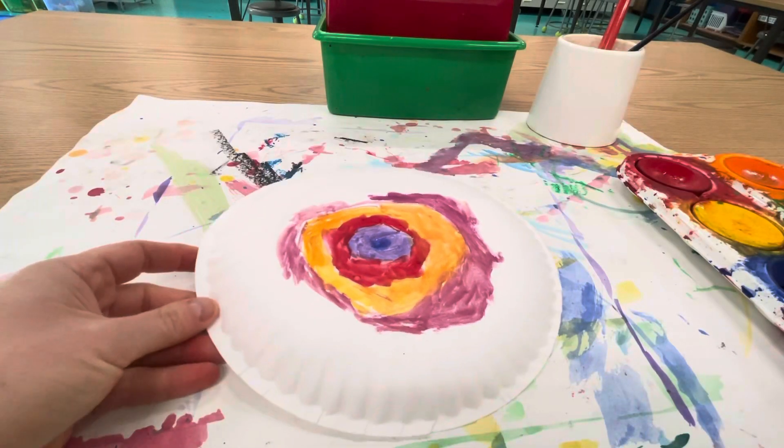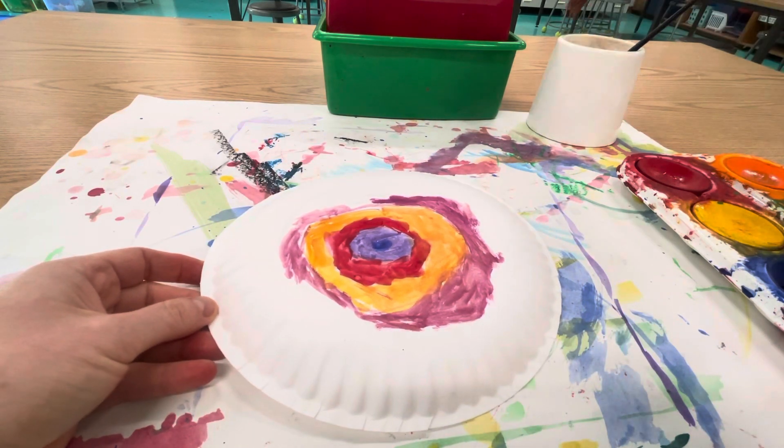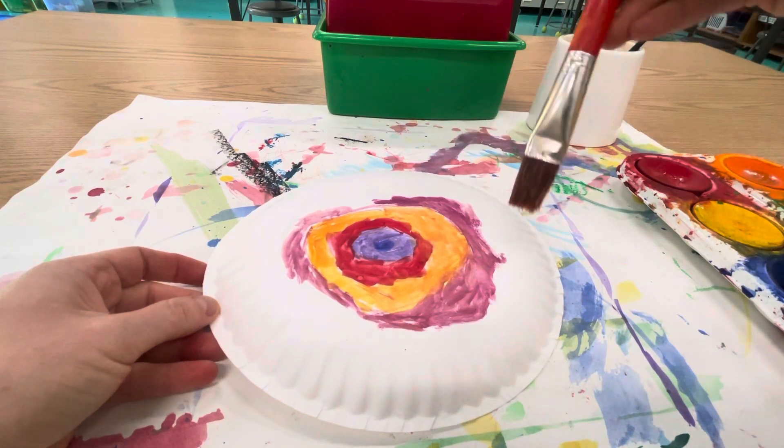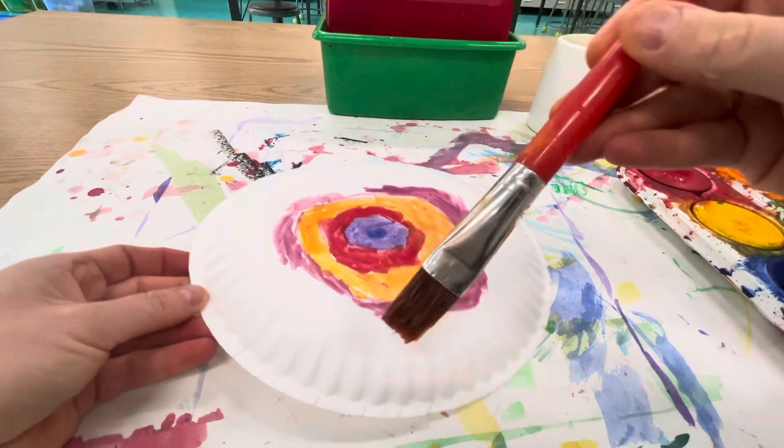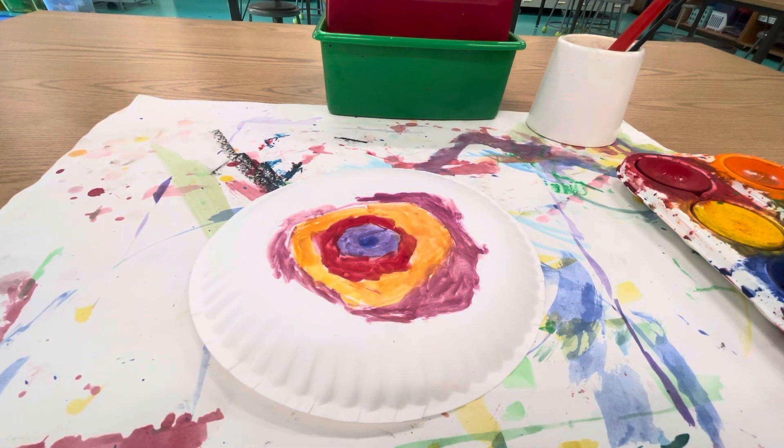Also you'll paint your paper plate — that's when you're using this really big brush. Dip dip, wipe wipe, and swirl swirl swirl and you're painting around your plate. Even on the bumpy part, we want to add color to the whole thing. Then raise your hand to show me. Have fun! Bye!